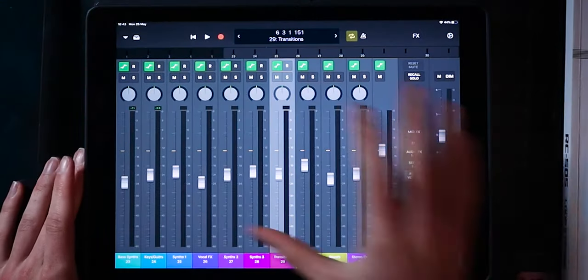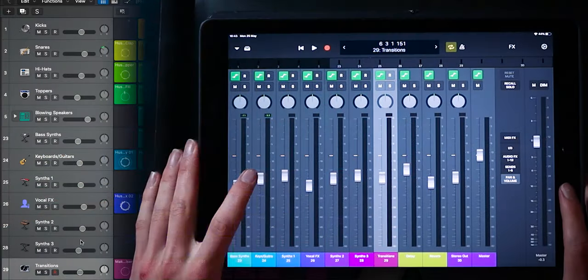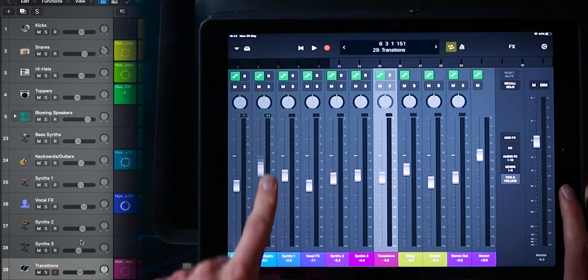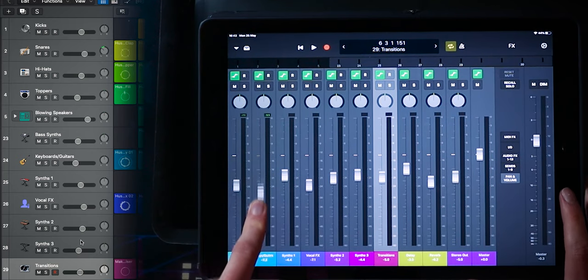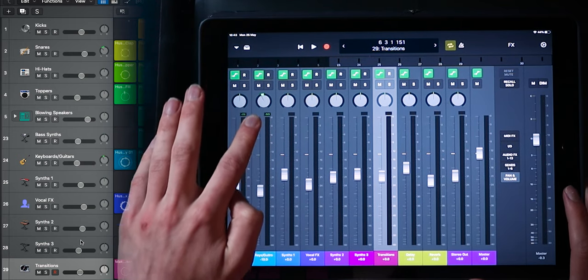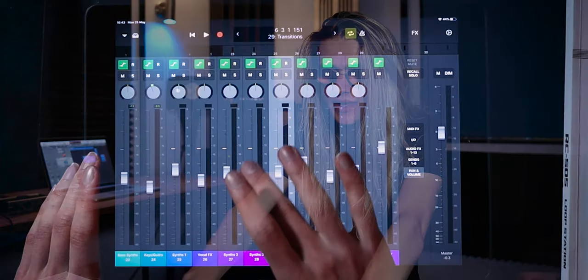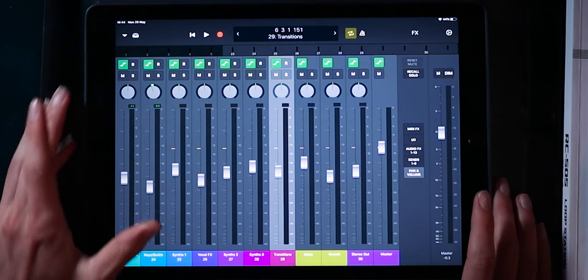Straight off the bat, we are presented with the mixer. This thing is so intuitive — this is my first time really using the Logic Remote since it first came out years ago. But you can mix around your faders instantly and see how it is instantly responding inside of the software. Likewise, I can do a bit of panning straight away. I might actually start using Logic as my mixing software just to use this as the control surface, because it's just so easy to connect and so accurate.